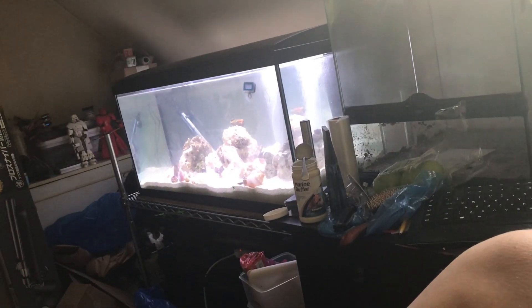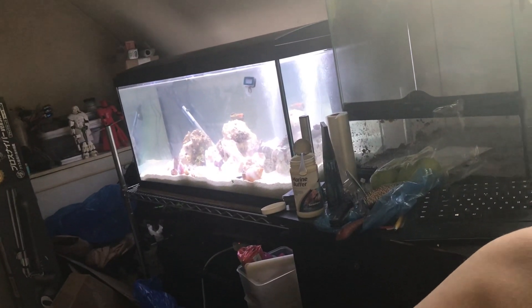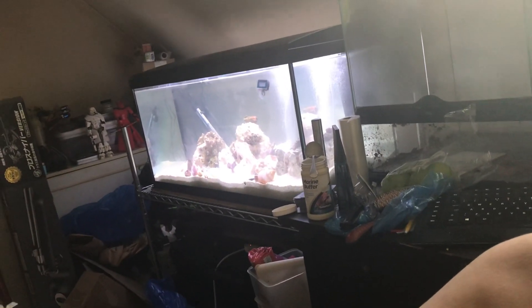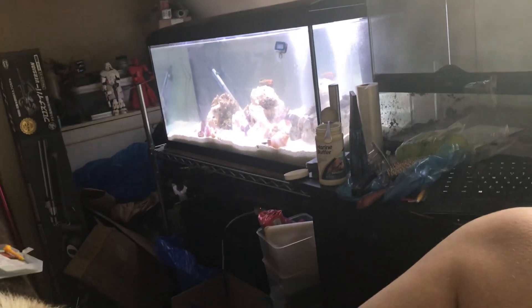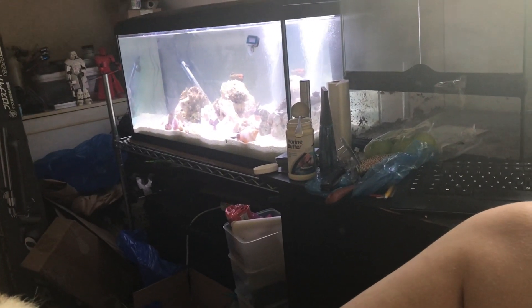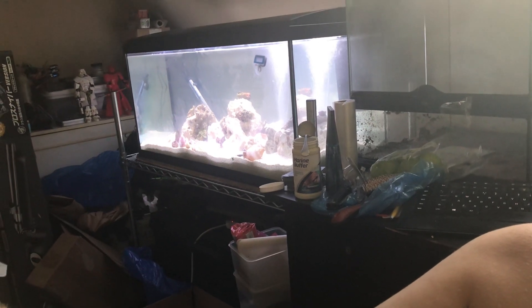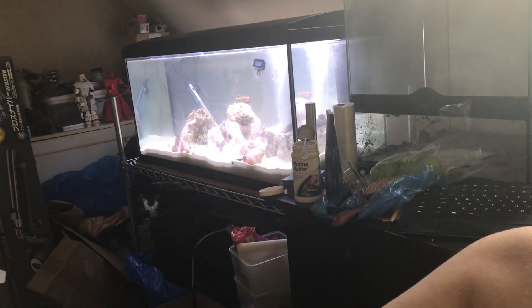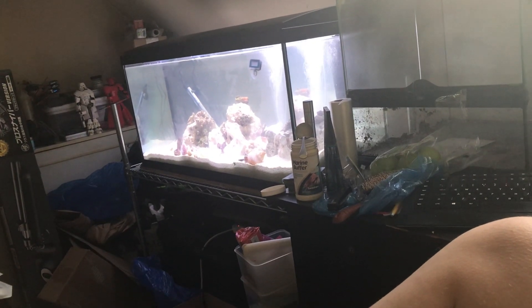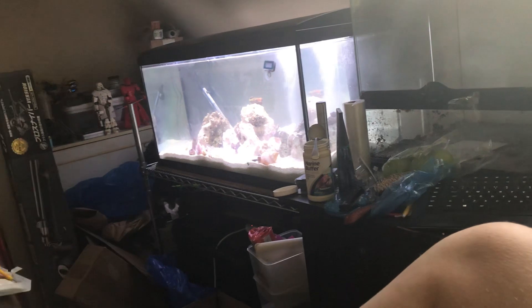I have added a hundred grams of sodium bicarb and half a tub of marine buffer, and this still isn't right. In fact, it's hardly moving.